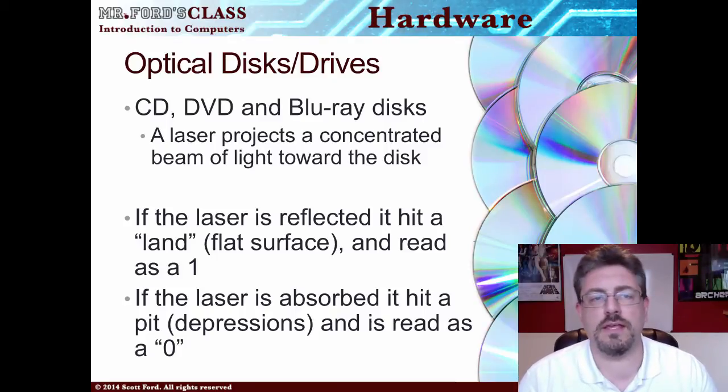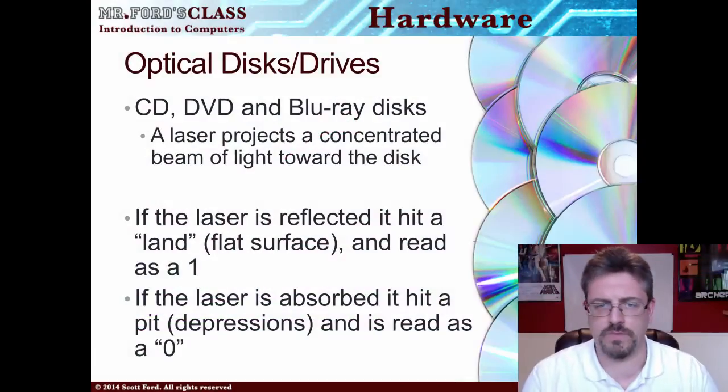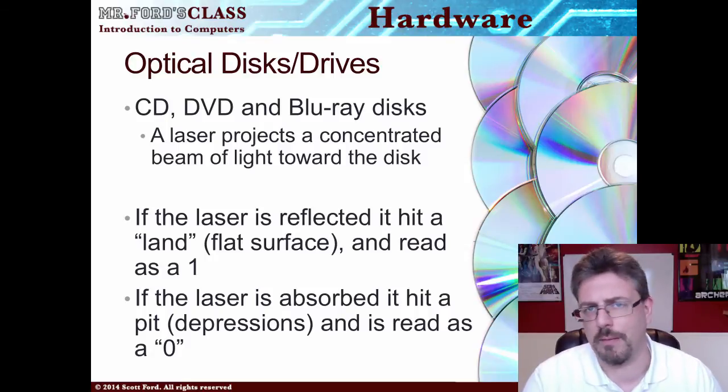We have CDs, DVDs, and Blu-ray disks. What happens here is a laser projects a concentrated beam of light towards the disk, hitting the bottom of the disk. Is the laser reflected or is it scattered? If it's reflected, we call that hitting a land — a flat surface — and it's read as a one, meaning turned on. If it hits what we call a pit, a depression, it's scattered and the information is not returned. This is read as a zero. One, zero — we've talked about that before.